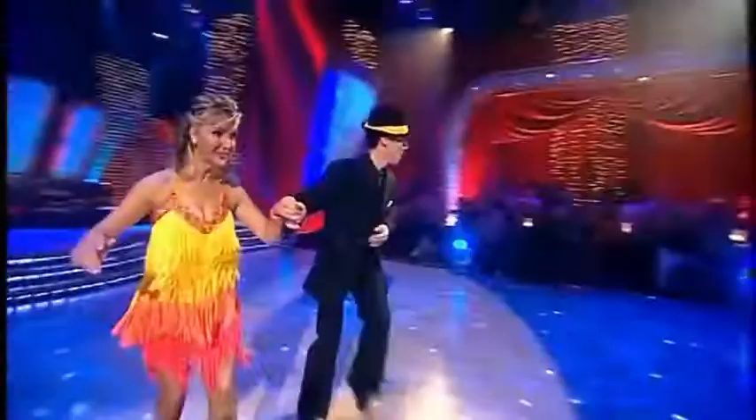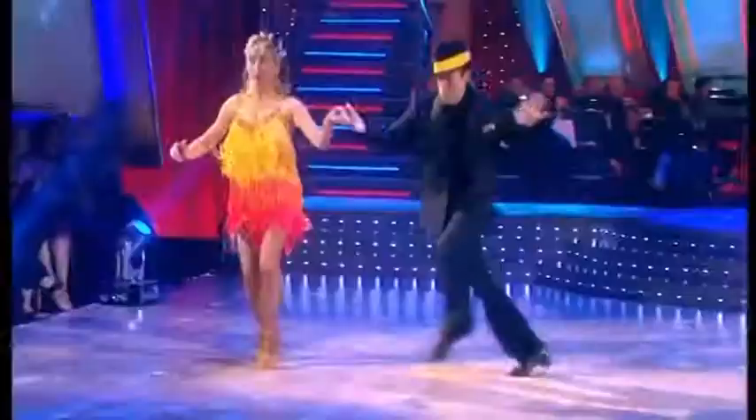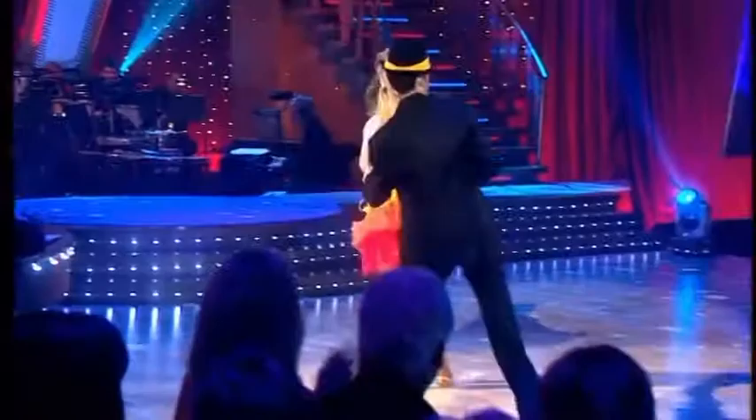These days, we'd probably cut that shorter. Because this was series one, and probably lose Anton's hat. I wasn't going to mention the hat, but OK.